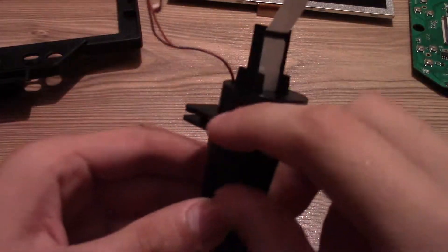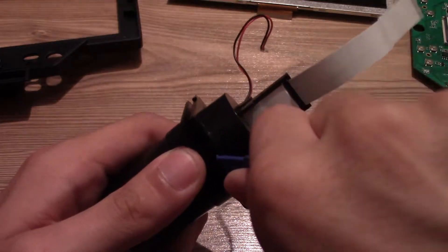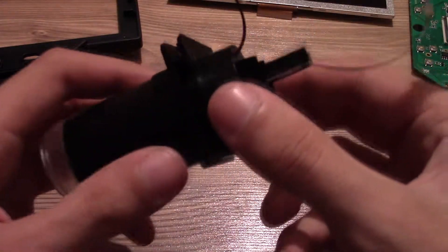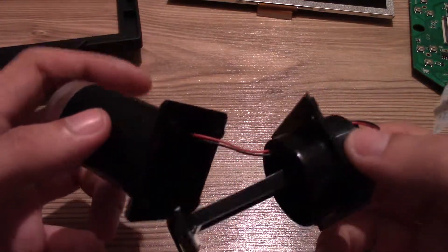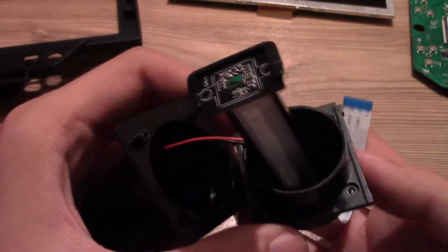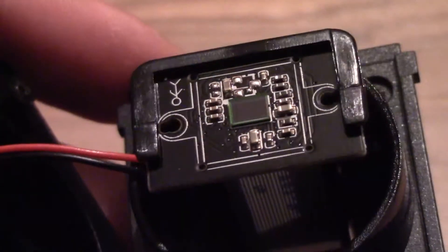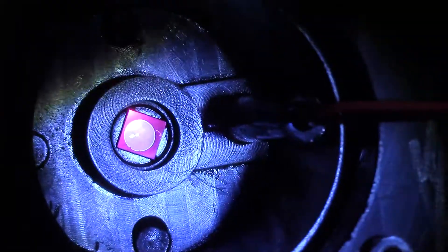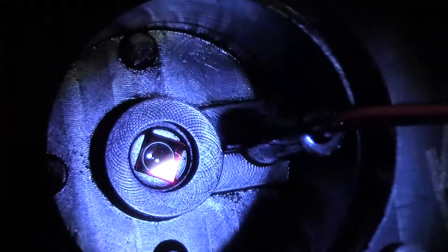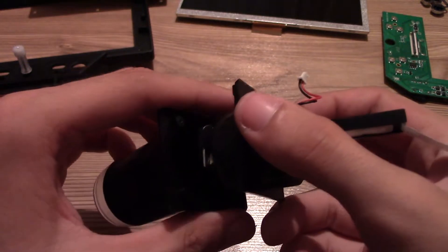In my case there is one more screw to remove in order to take apart the optical assembly. After removing the last screw you can just pull apart the assembly — be careful not to damage the sensor. The image sensor is quite small with a few passives around it. Here you can take a better look at the main lens. Mine is scratched from the factory but it does not affect the image. When putting it back together just be careful about the orientation of the cable for the LEDs.